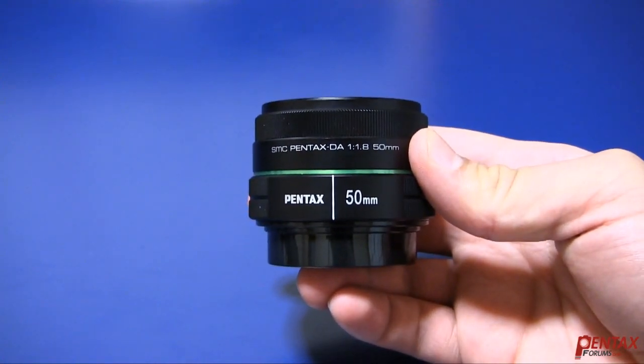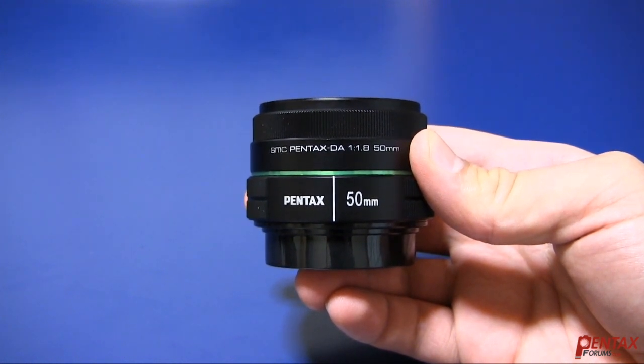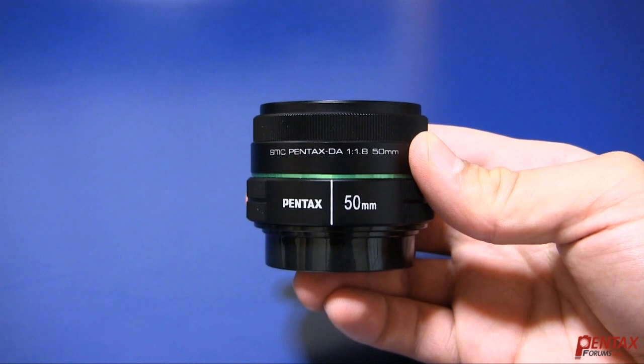The DA50 has a focal length of 50mm. This gives you a field of view similar to that of a 75mm on full 135mm format. The maximum aperture is 1.8, so it's really excellent for low-light shooting and getting a nice out-of-focus background.